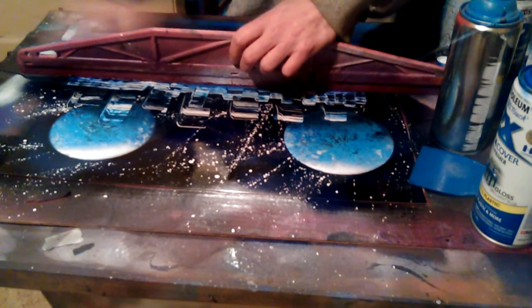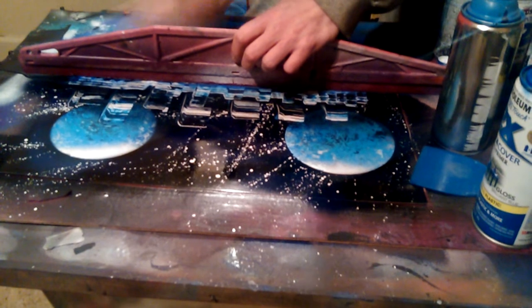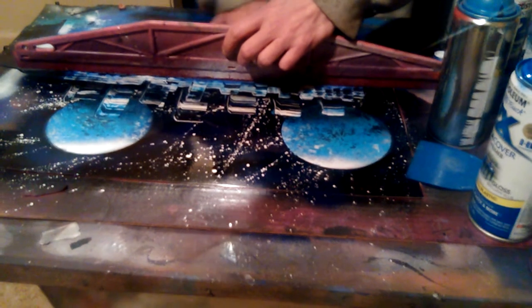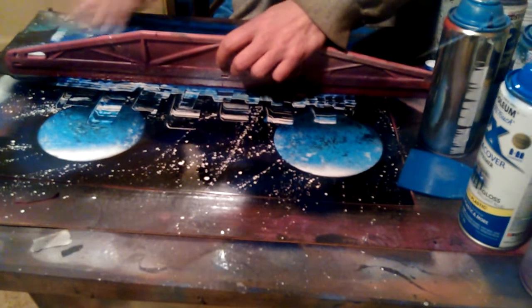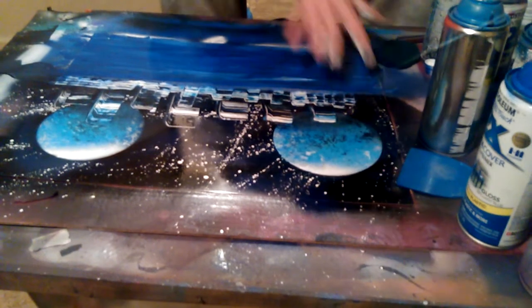Then you just gently do this. I know you can't see exactly what I'm doing, but I'm basically going from one side of the painting to the other, doing the water. You want to smear it together and smooth it out to make it look beautiful — like that.